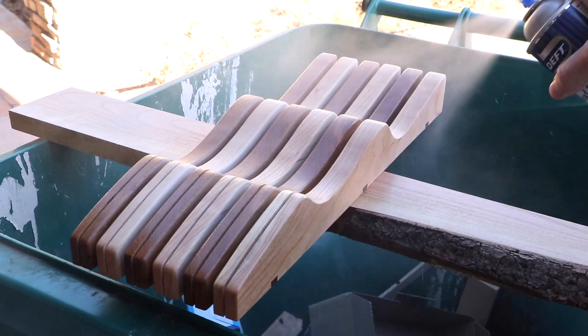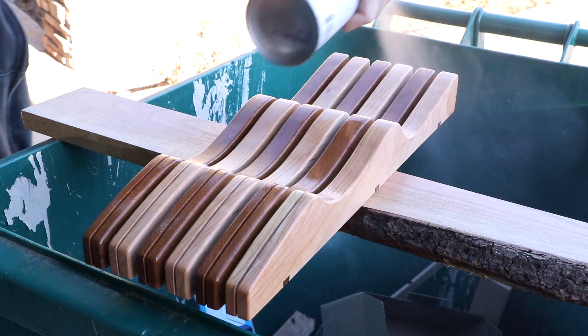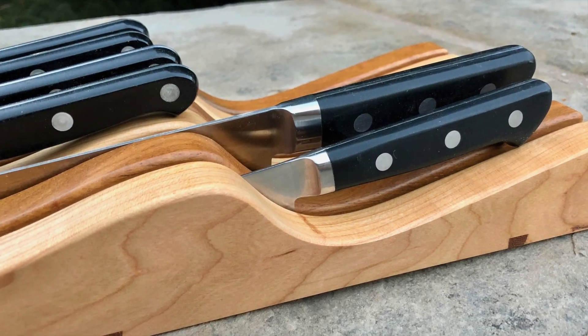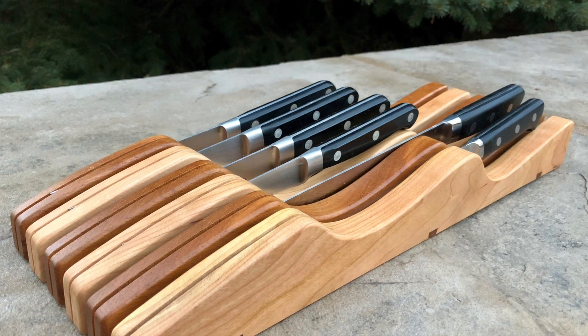For the finish, I'm just using spray can lacquer to provide a little bit of protection and a nice look. With that, our knife block is done. Only thing left to do is take some pretentious photos in a nonsensical setting and post them on Instagram. Hashtag bespoke. Hashtag blessed.